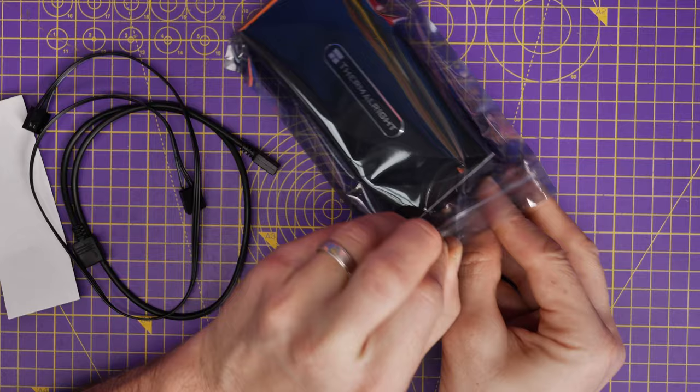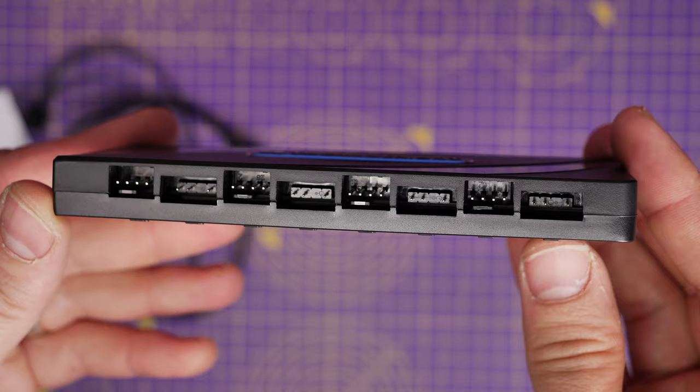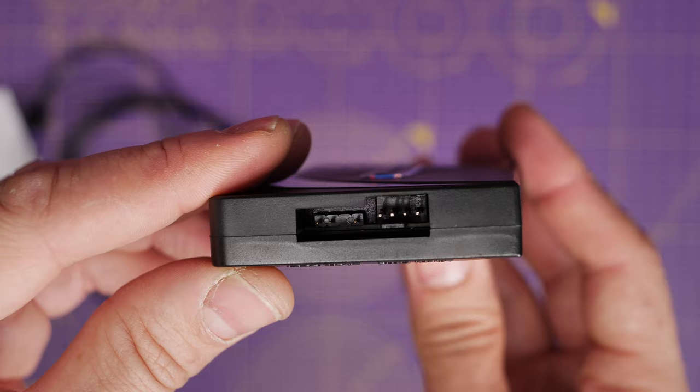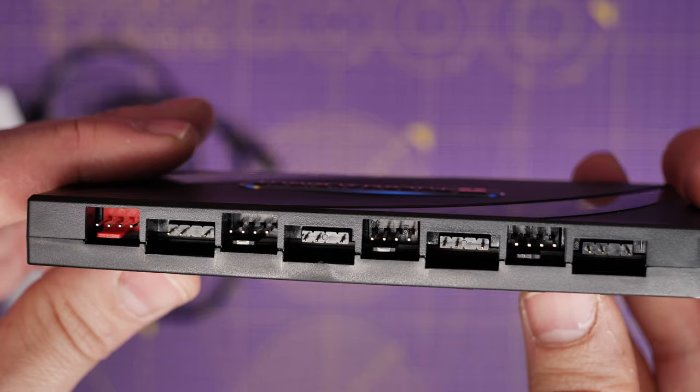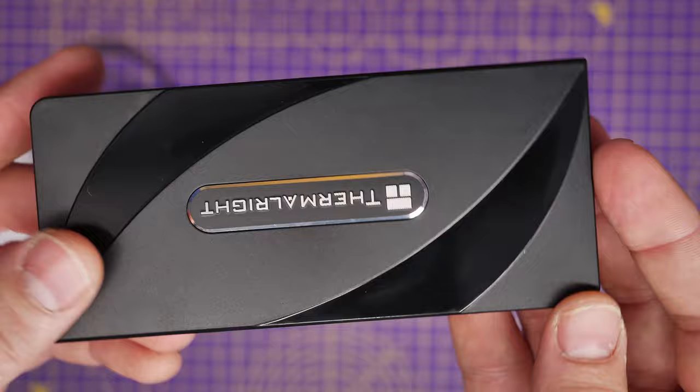Now this is obviously an additional purchase, it's a fairly affordable one though, and it will make your life a lot easier because the fans can all be plugged into this and then the control box itself simply connects to your power supply unit and to your motherboard. You'll notice at one end it has a fan connector and an RGB connector and it comes with those two cables included in the box. Then on both sides you have ports for plugging in your fans and your lighting from each fan — the two cables for each fan. You can connect up to eight fans on this thing. If you have more than eight you could buy two of these.